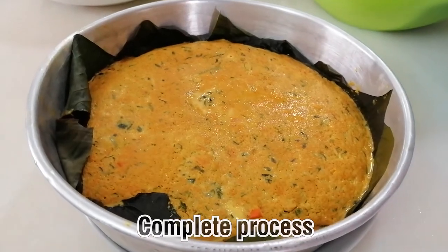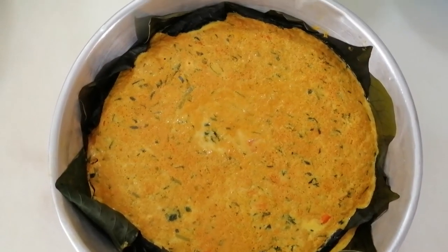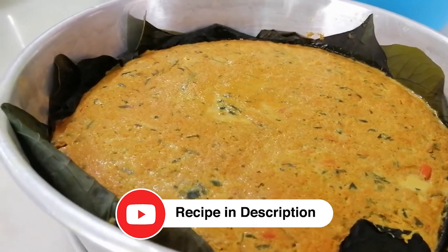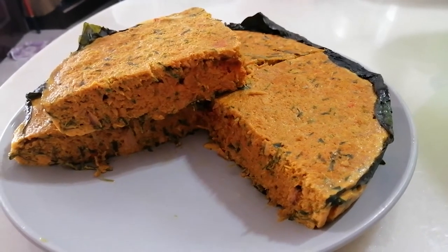This is my complete process. Please remember to like and subscribe to my channel. My recipe is in the description below. Thank you so much everyone — hope you will try my recipe. Bye!